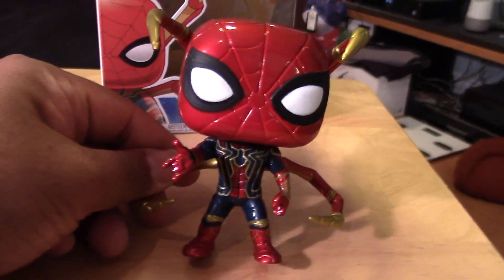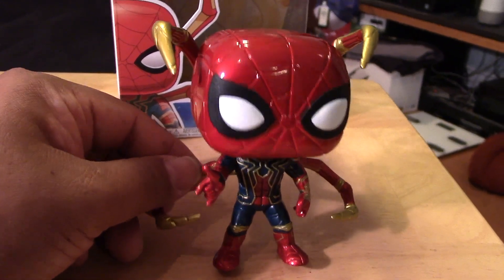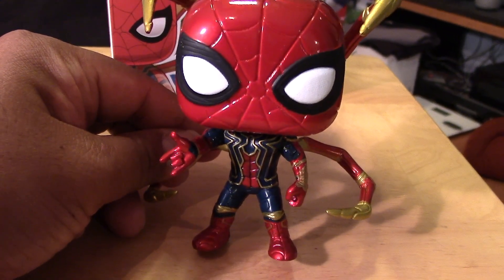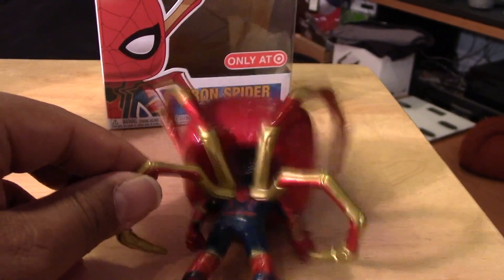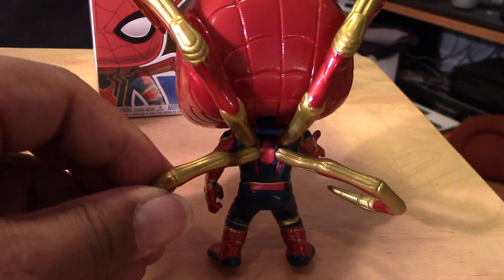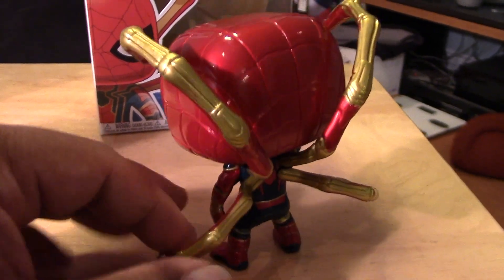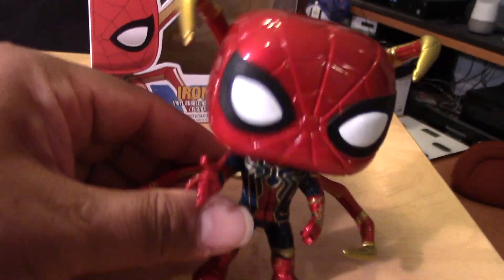This version from Target has the extended extra spider legs at the back — a really cool Pop. It has a nice metallic paint finish, all glossy and shiny. And you can see how the legs are extended there from the back of the suit, just like in the movie. Really, really cool Pop.